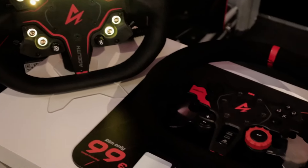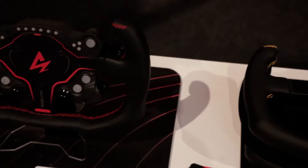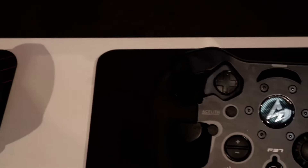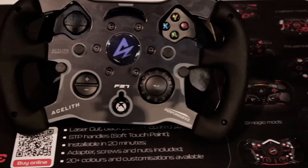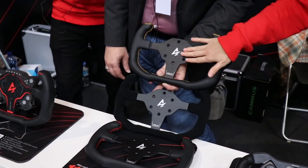These are not new products specifically for the sim racing expo — they are products they have already been selling. But we're showing them here because it's the first time we've actually been at this expo. They have a lot of stuff with universal adapters compatible with Fanatec Podium and other bases.